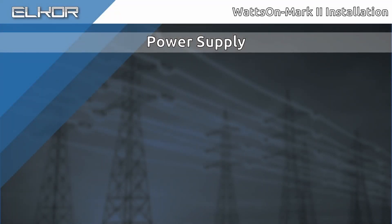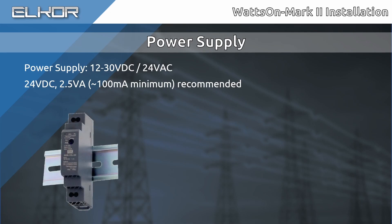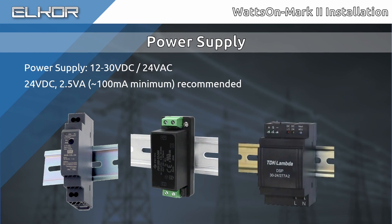The Wattson Mark II requires a 12-30-volt DC or 24-volt AC power supply. It requires less than 2.5 VA, which is approximately 100mA supply current, so a very small power supply will be sufficient. A 24-volt DC power supply is recommended. They are available in a number of styles, including several DIN-mount varieties, as well as several input voltage types.